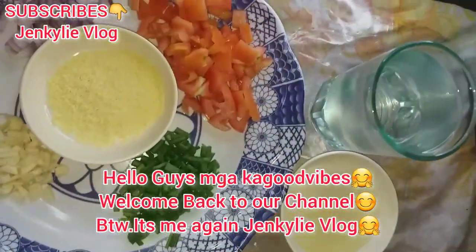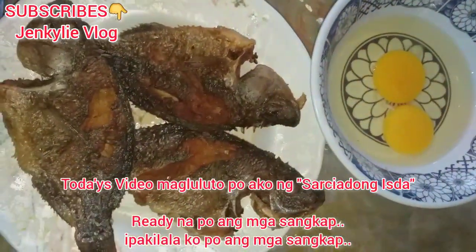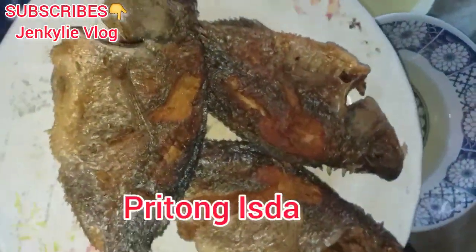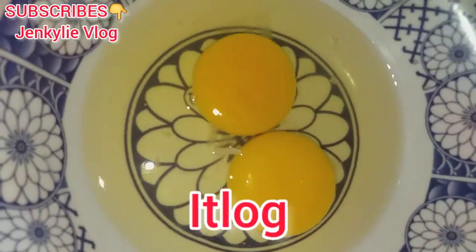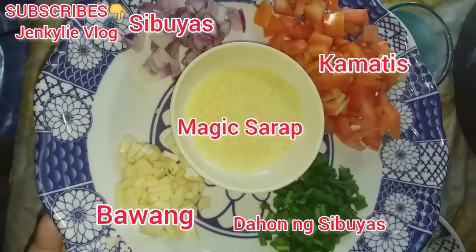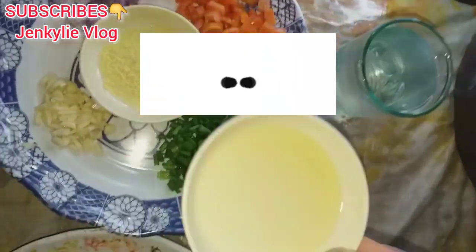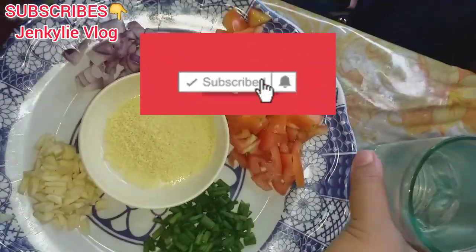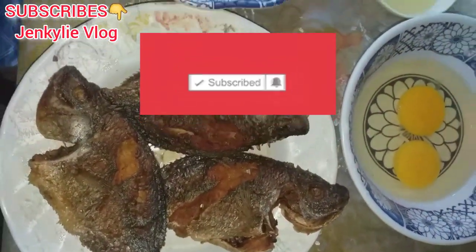Hello guys, mga ka-good vibes, welcome back to our channel. It's me again, Jen Kylie vlog. Today's video, magluluto po ako ng sarsyadong isda. Ready na po ang lahat ng mga sangkap na gagamitin po natin sa pagluluto ng sarsyadong isda. Watch lang po guys ang full video at huwag pong kalimutan mag-subscribe and click the bell button para updated po kayo sa mga bagong videos na upload ko. Maraming salamat guys and God bless everyone.